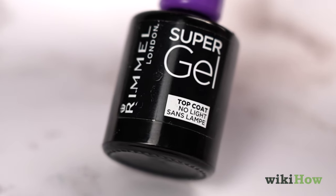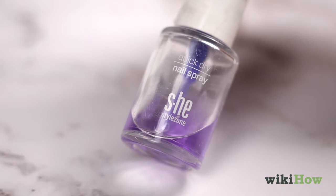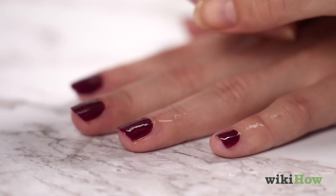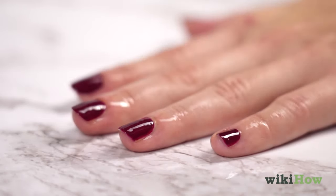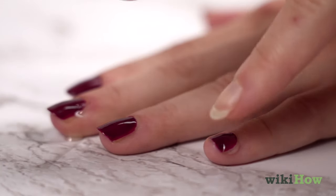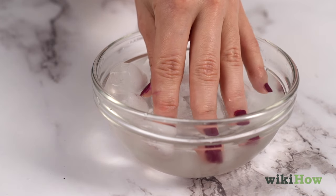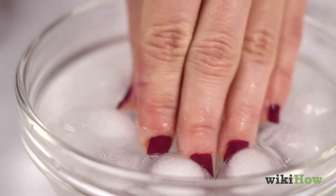Non-UV gel polishes are available for at-home use, and quick-drying nail polish sprays can also help. Canola oil cooking spray can also speed up the curing process and moisturize cuticles. Holding nails in ice water is another way to help harden gel polish faster, but it may take several hours to fully cure.